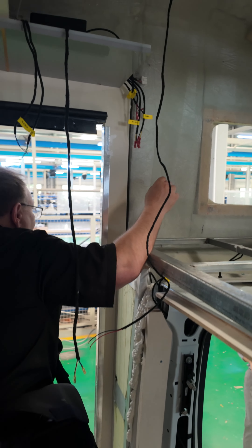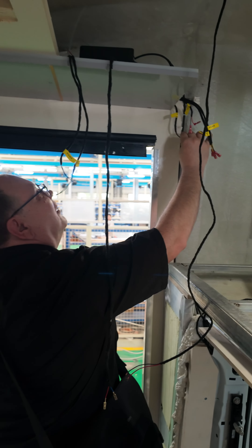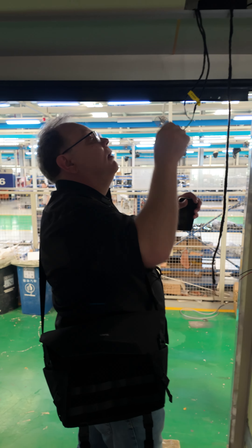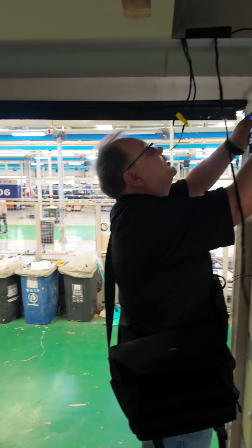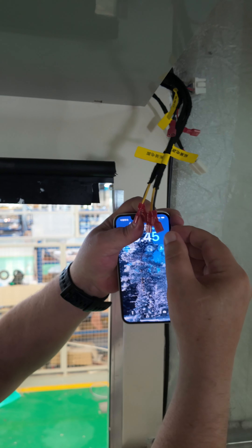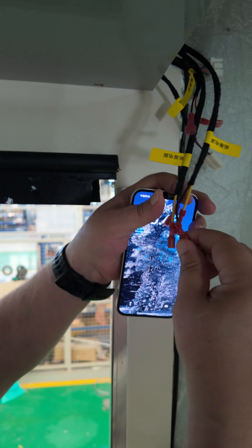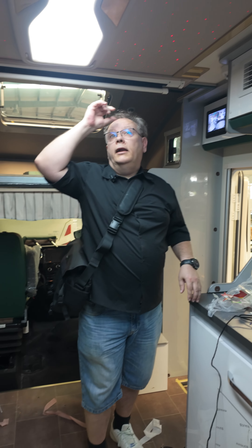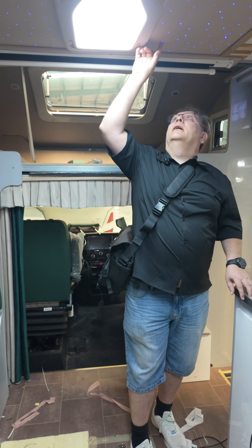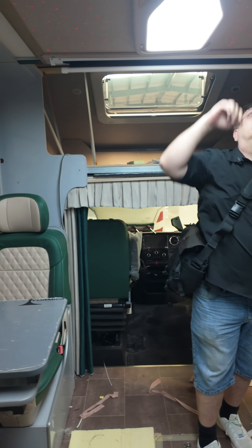I'm checking the electrical things. These have been crimped properly — they have been using good crimping tools. So maybe later on you will not have a problem with some loose connections. There is a very nice light here — it would make it very light inside and they have made this star heaven and everything.